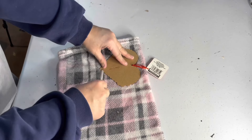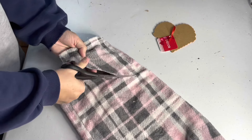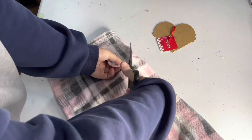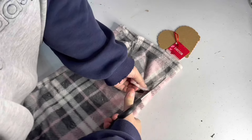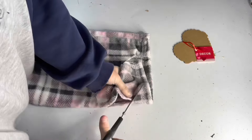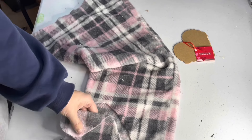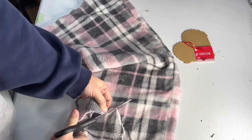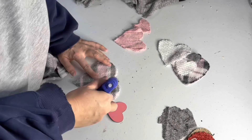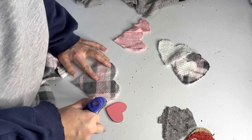Then I decided to make some stuffed hearts to fill it. I had a bunch of leftover fabric I snagged at the thrift store on a half-off day last year, in patterns and colors I thought would be fun for Valentine's Day. I wanted two different sizes of hearts, and since I'm not great at free-handing things, I found some board hearts from Dollar Tree that I could trace — but you could always print a heart shape online.